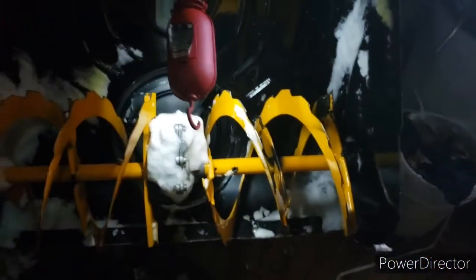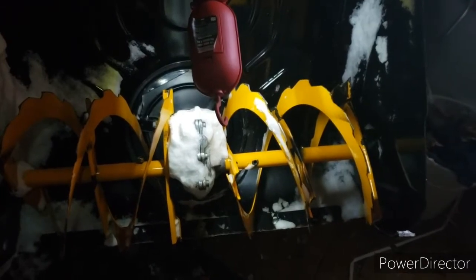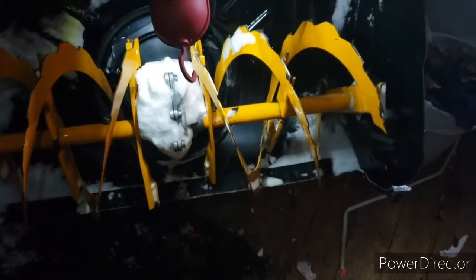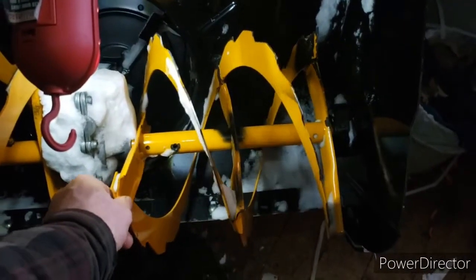Welcome back, boys and girls, to Mr. Dress-Up's Tickle Trunk. Today it's not going to be really a how-to, because anybody can do it. As you can see, the shear pin has snapped — ran into a bit of ice, I think it was.